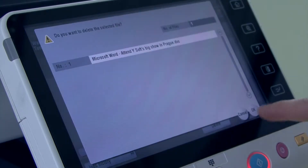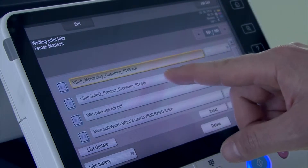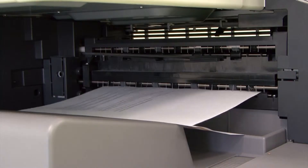Thomas can add jobs he frequently prints to his list of favorites, so they will be available for him to quickly print whenever he needs them. And he can select the jobs he wants to print now, and wait until later to print other jobs.